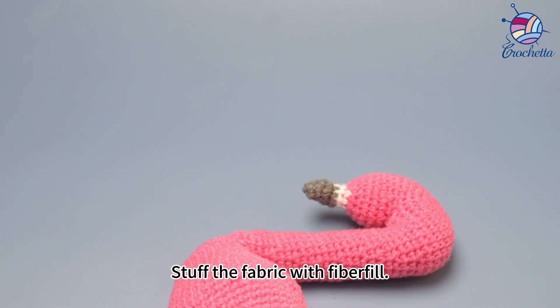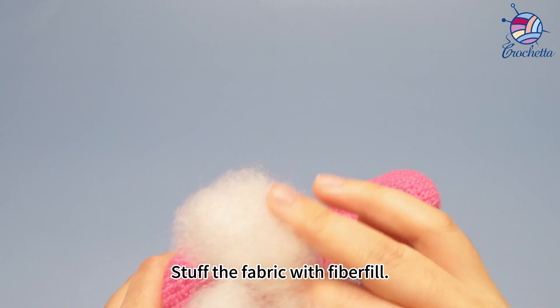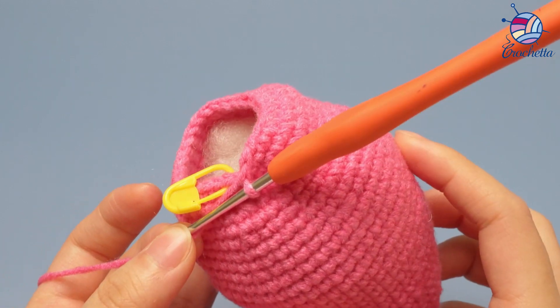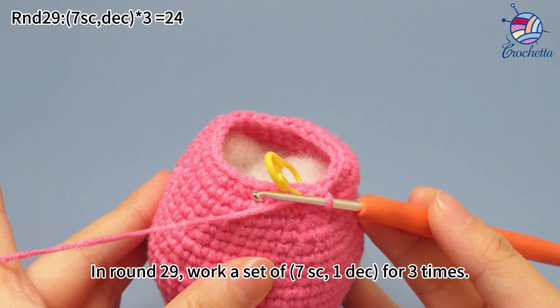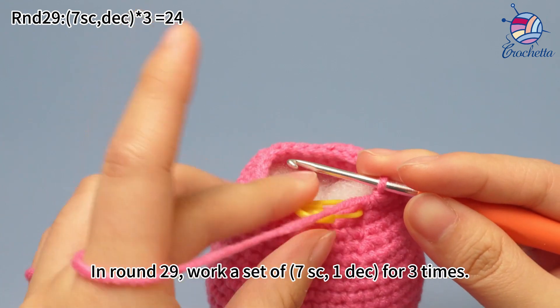Stuff the fabric with fiberfill. In round 29, work a set of seven single crochets, one decrease, for three times.